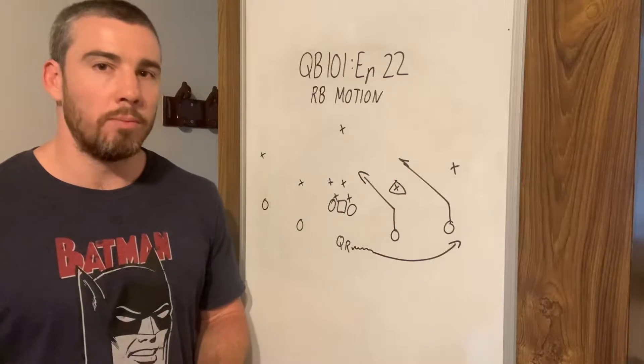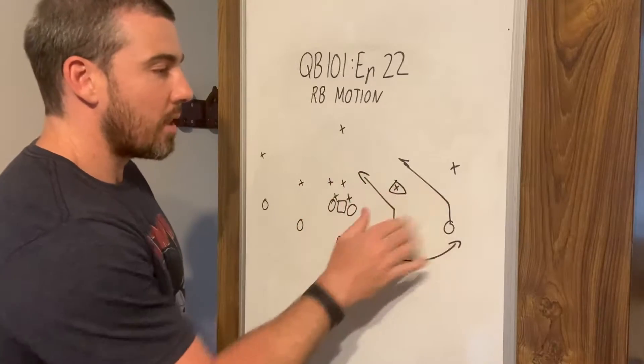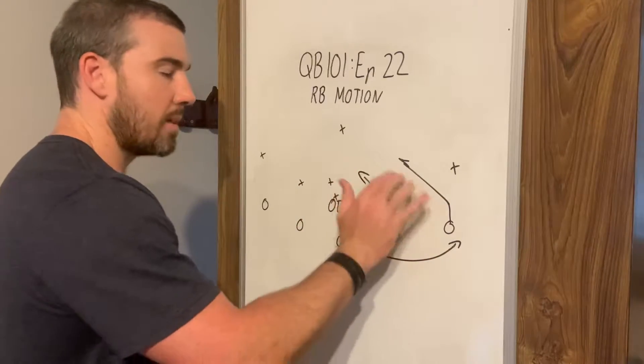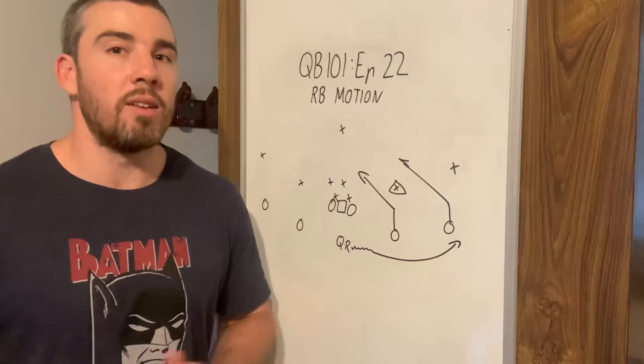They're going to tell us where to go with the ball. They might come in and cover the slant, they might stay still, they might go out. So we're looking over this area, seeing where that defender is covering, and we're going to throw the ball to where that defender isn't.